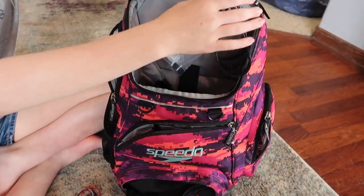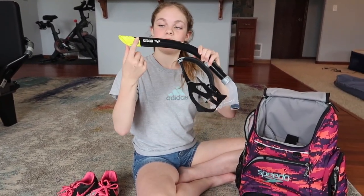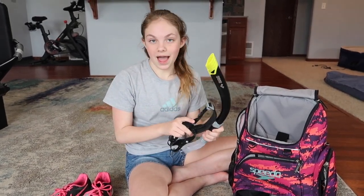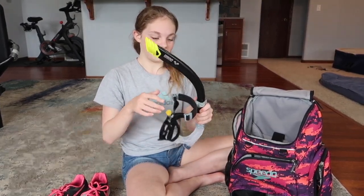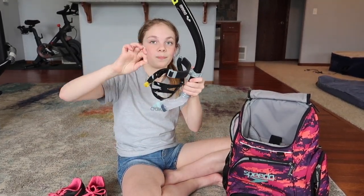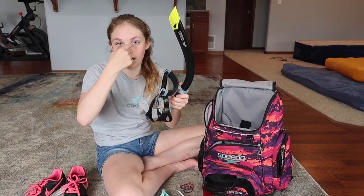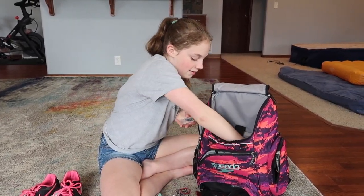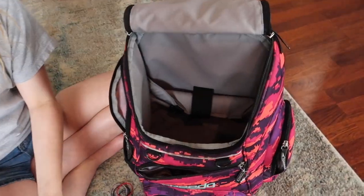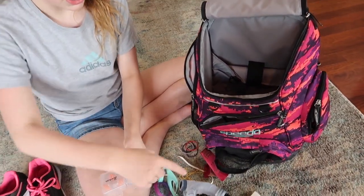Recently I moved up to a new group on my swim team and they wanted me to get a snorkel, so I got this Arena snorkel. I have my initials on it because apparently everyone on my team has this snorkel too — we love black on our team, I guess. I have a nose plug hanging off the side because when I use my snorkel I usually blow out of my nose, and when I try to breathe in, water gets in my nose. So I use a nose plug and I can breathe. I have 6 of these but I only put 3 in my bag so it's not overflowing. I also have ear plugs and a nose plug, though I lost my black one — I hope I find it soon.